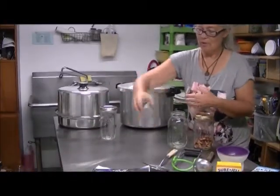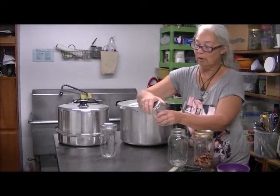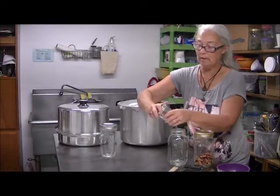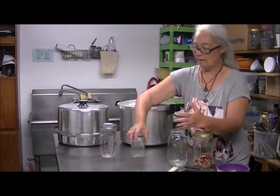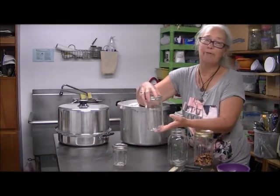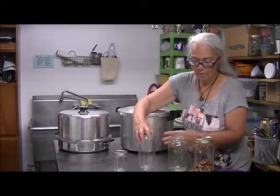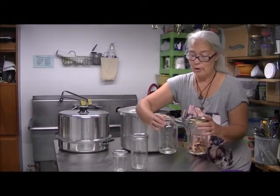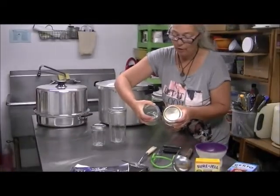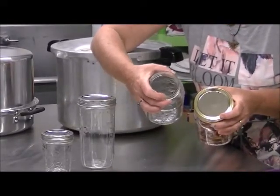The last important thing is the jars. Here's a jelly jar — make sure you have lids that separate like this. They have some new reusable one-piece lids out that I haven't tried yet. And then they have these really cool quart-and-a-half jars. Here are quart jars so you can see the difference in the lids.